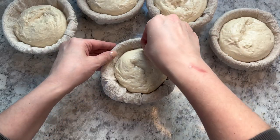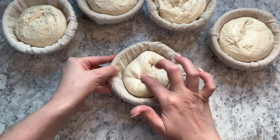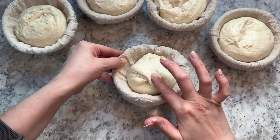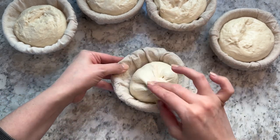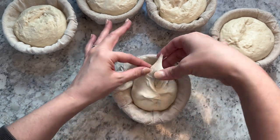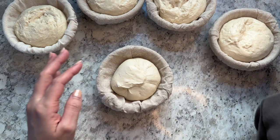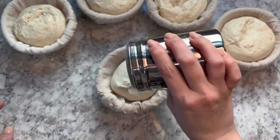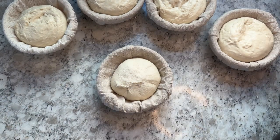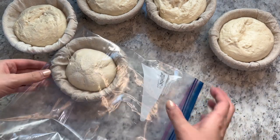Once all your dough is shaped and in bannetons, do one last step to build a little more surface tension. Pinch the edge of your dough, pull it up and tuck into the middle, and repeat all the way around each loaf. This helps when scoring and gives a nice oven spring. Then sprinkle each loaf with brown rice flour, place it in a zip-lock bag, and refrigerate overnight.